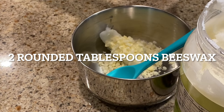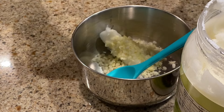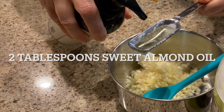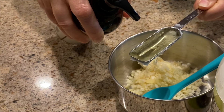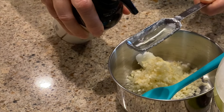Next, two rounded tablespoons of beeswax, and two tablespoons of the organic sweet almond oil. This is what gives your lip balm a little bit of shimmer and feels really smooth on your lips.